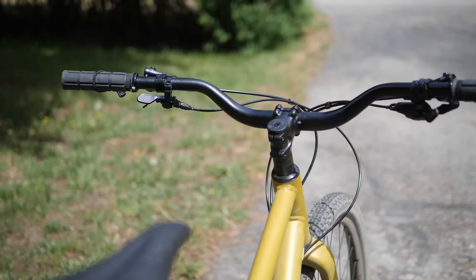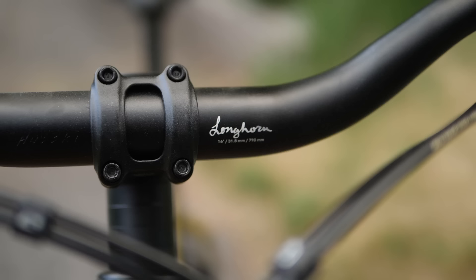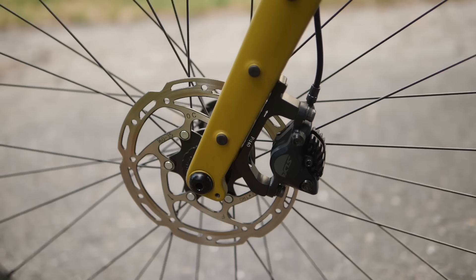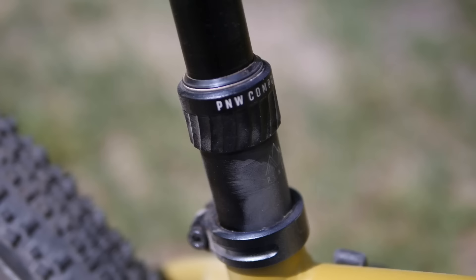The particular build I tested was the gravel build. Looking at the cockpit, it's running their longhorn bars, which have a good amount of rise and a little bit of sweep back. You'll notice the little stubby stem. This bike has a longer reach and it's designed specifically for that whole short stem, wide handlebar combo. So this isn't a road frame where they've slapped on some alt bars — it's designed specifically to work best with a stubby stem and wide bars. The bike has hydraulic disc brakes and it's outfitted with Shimano SLX and a nice wide 10 to 51 gear range. This particular build also has a PNW dropper.